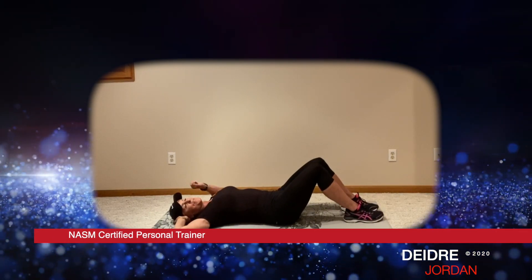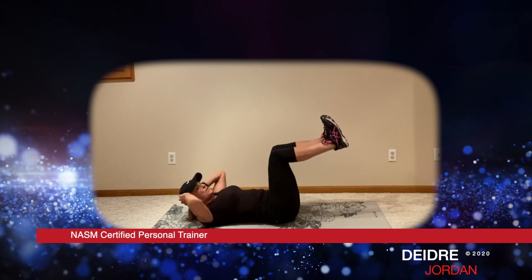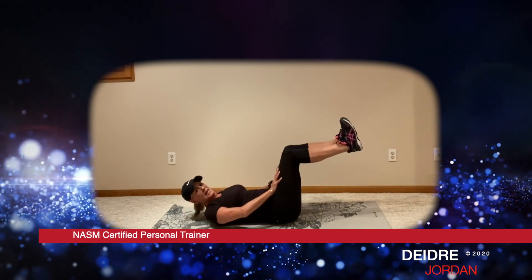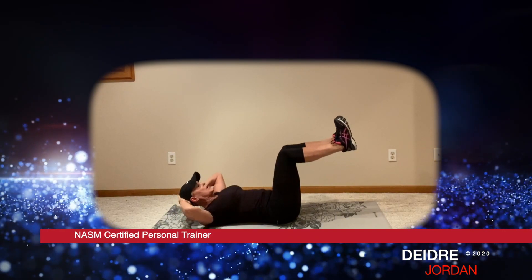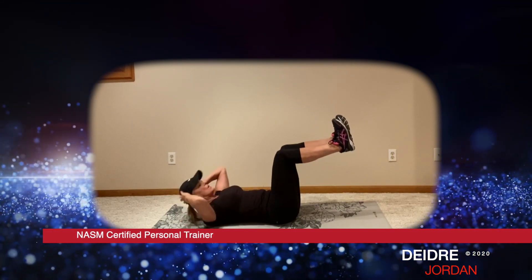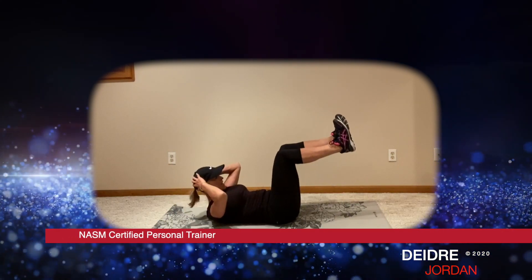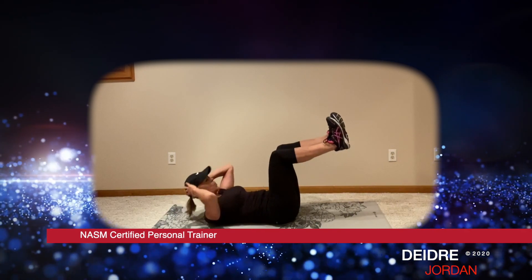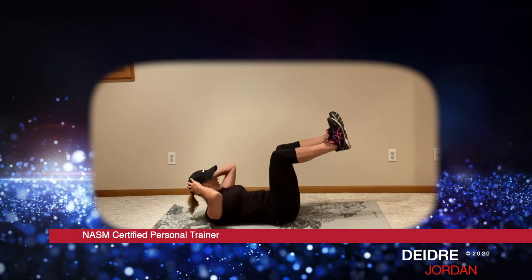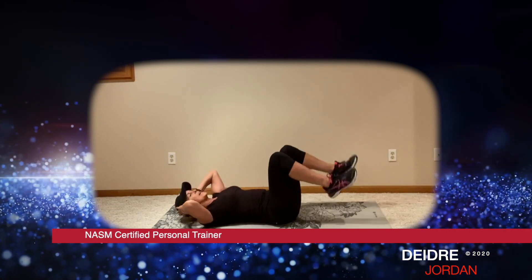The next one, we're going to get our feet up off the floor — more challenging. If it bothers your low back, be sure to keep your feet on the floor. My feet are flexed, my legs are at about a 90 degree angle. If I want to make it more challenging, I'm going to push my legs away from my torso just a little bit. Okay, 15 forward crunches. Here we go: one, two, three, four, five, six. As you come up, look at your knees or toes — it's okay to curl forward. Eight, nine, ten, five more: one, two, three, four, and five. Let's bring everything down.